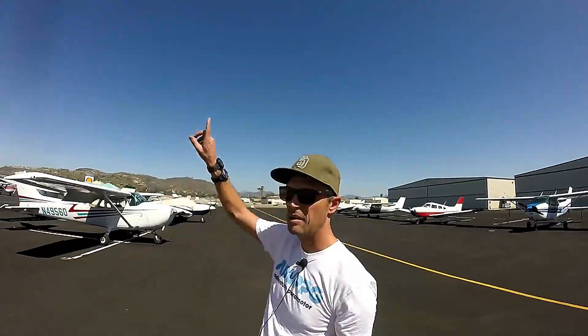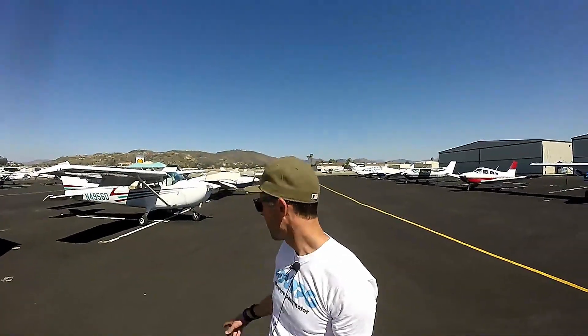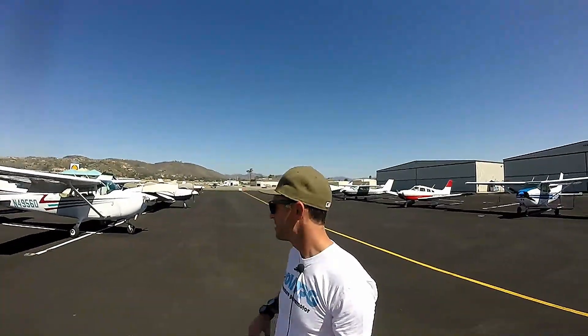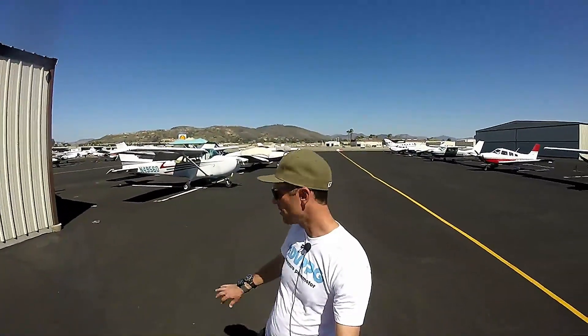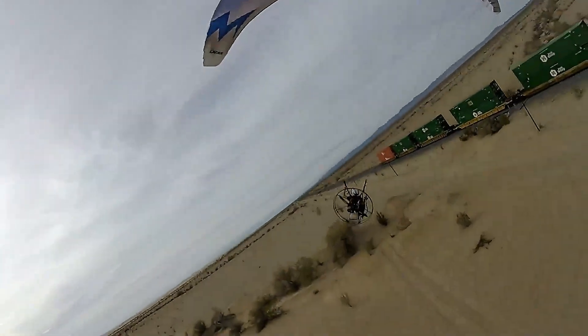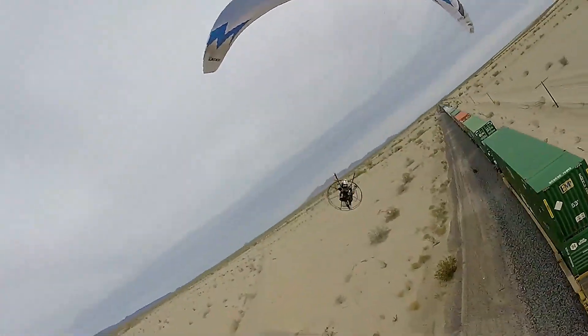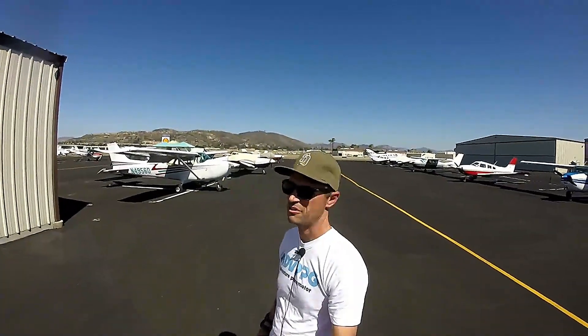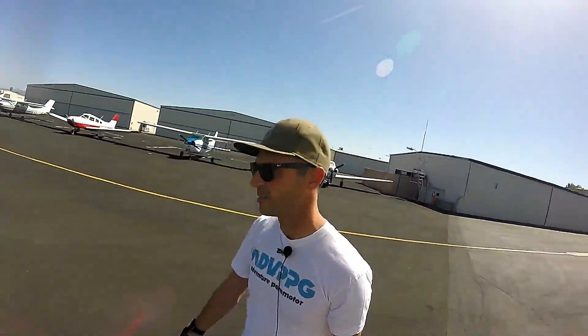These altimeters are certified every 24 months. I'm going to climb up as high as I can get in this 172, which might not be that high — it's 180 horsepower and it's empty except for me, with full fuel. I own a few altimeter watches because I like to use them when I go hiking and also when I fly my paramotor. If you haven't seen my paramotor channel, definitely check that out — I'll put a link down below. Let's get up in the air and see how these cheap altimeters do compared to a real certified altimeter.